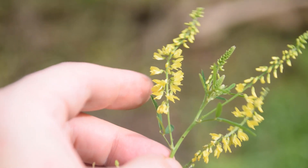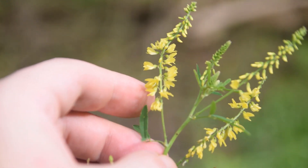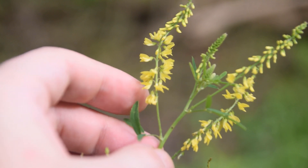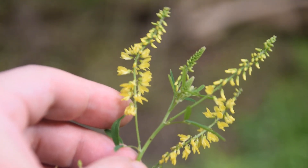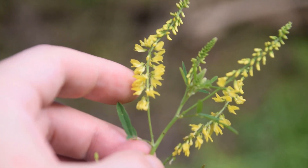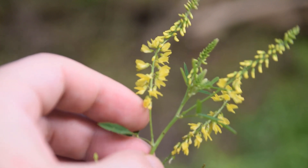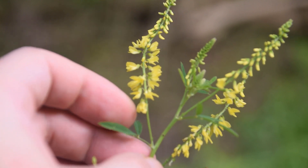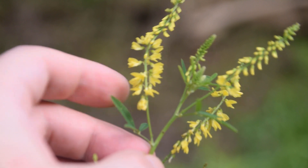There's another plant related to this one — Melilotus alba, that is white sweet clover. White sweet clover can also be used as a vanilla-like flavoring because of the amount of coumarins in it and other chemicals responsible for this vanilla-like scent. However, our yellow sweet clover does not have that use. So if you see a plant that looks like this but has white flowers instead of yellow, it's probably going to be white sweet clover and not yellow sweet clover.